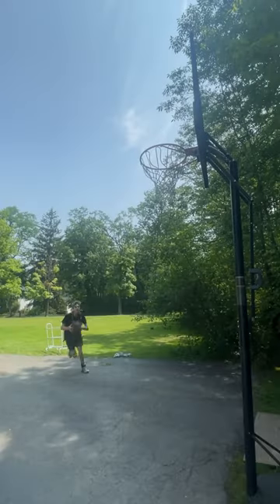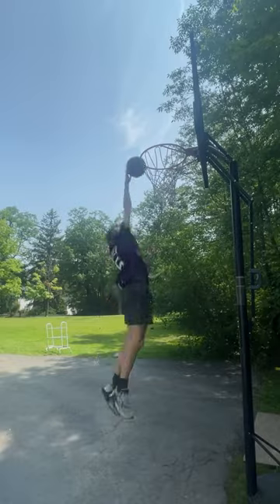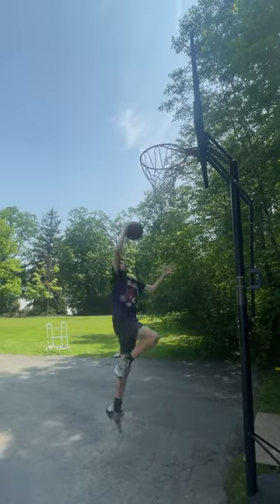Now we're going to be putting the basketball hoop up to 10 feet and see if we can dunk. Yeah — this myth is busted.